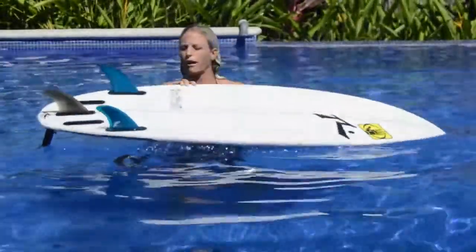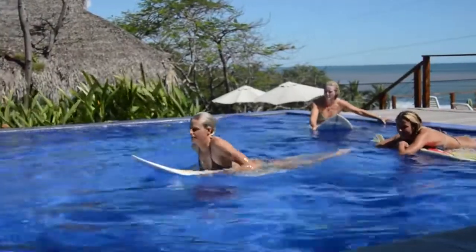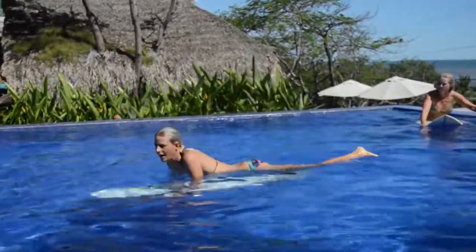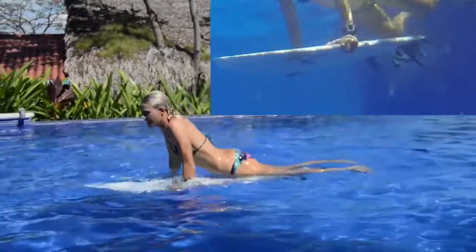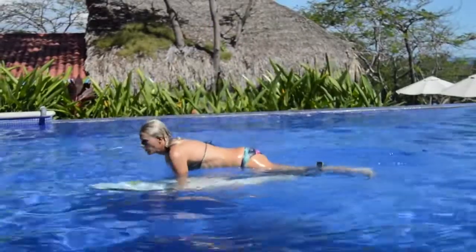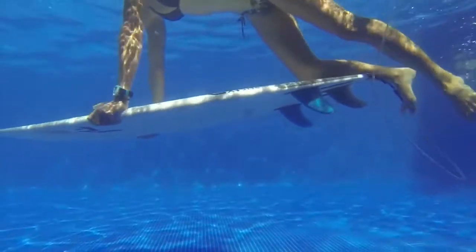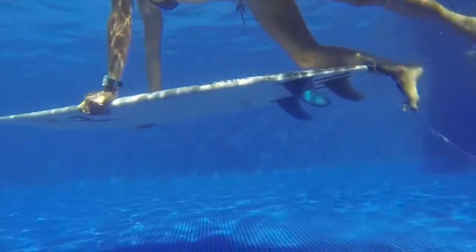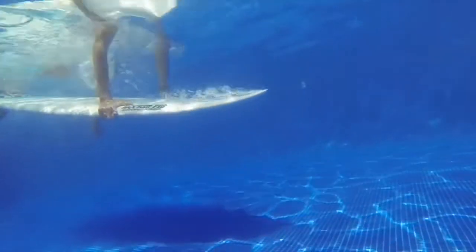I have this little tiny, really cute 5'4 and it duck dives really easily. You want to get up some speed and have your hands just kind of right at your shoulder. The first step is to push down, and I like to keep my knee on the board to help hold it and push it down. You push down with your hands, keeping it underneath you with your knee, and then once you get to depth you push through. With little boards I'm often pushing with my shin, and if I want to go really deep I'll put my foot on there. If I had a longer board where my foot reached the edge, I would always push with my foot.